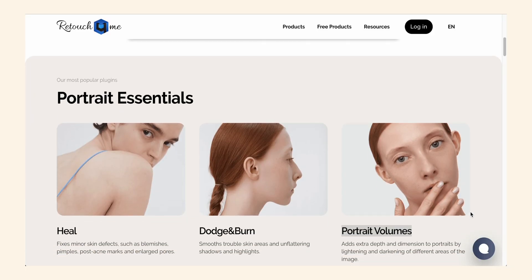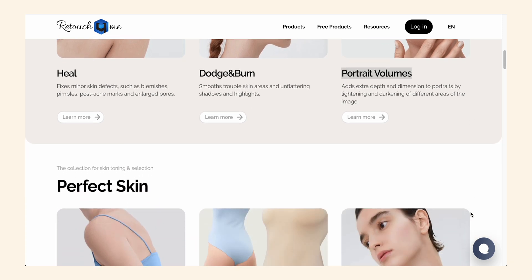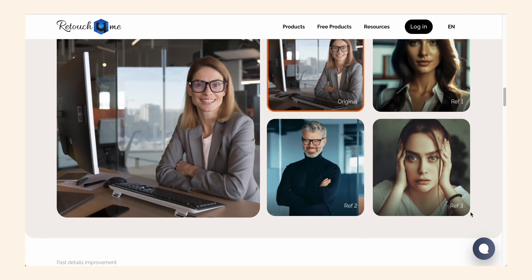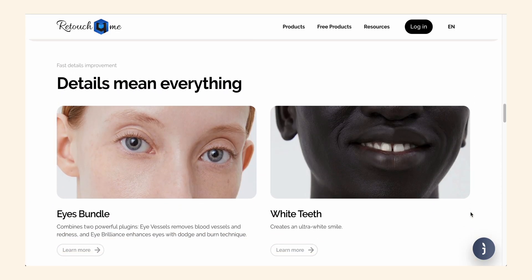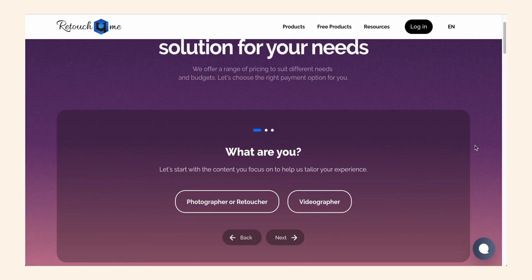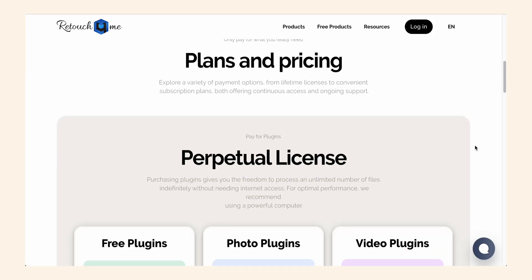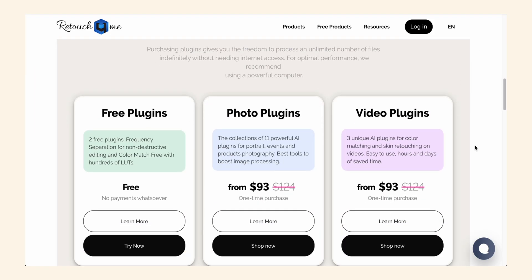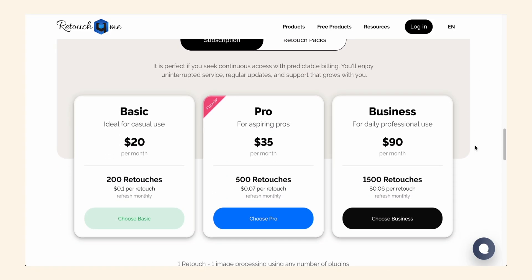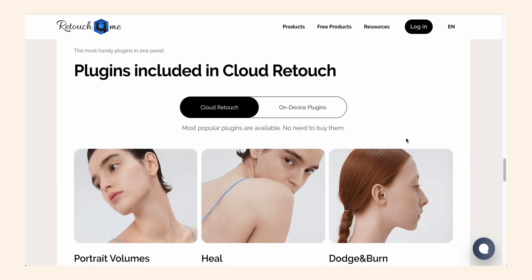Retouch4Me also offers plugins for brightening eyes, reducing shine, and widening teeth — all designed to make retouching faster and easier. While these plugins don't replace a professional retoucher, they're valuable tools for creatives. The plugins are also reasonably priced; you can download and purchase them individually, or use Retouch4Me's subscription service where you pay monthly and access about 10 retouching plugins through their cloud-based panel. Either way, I think they're both great options.